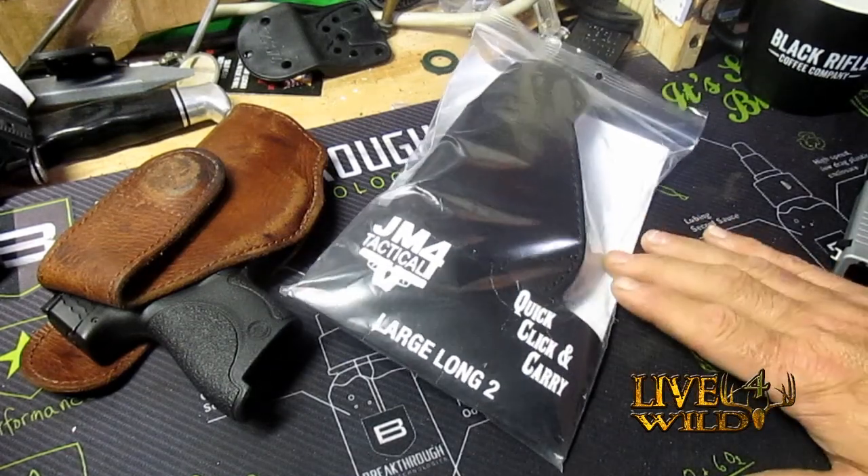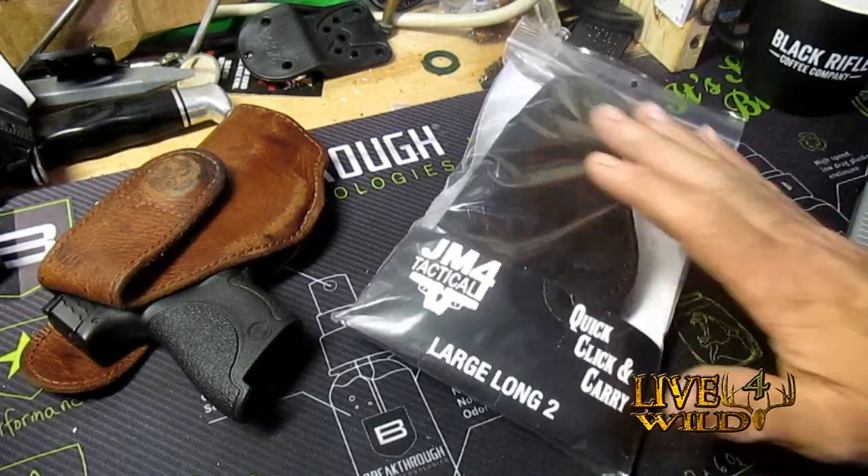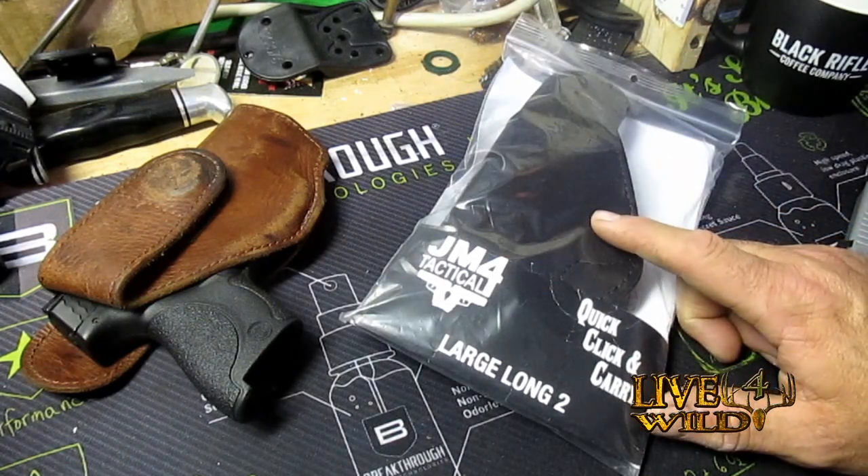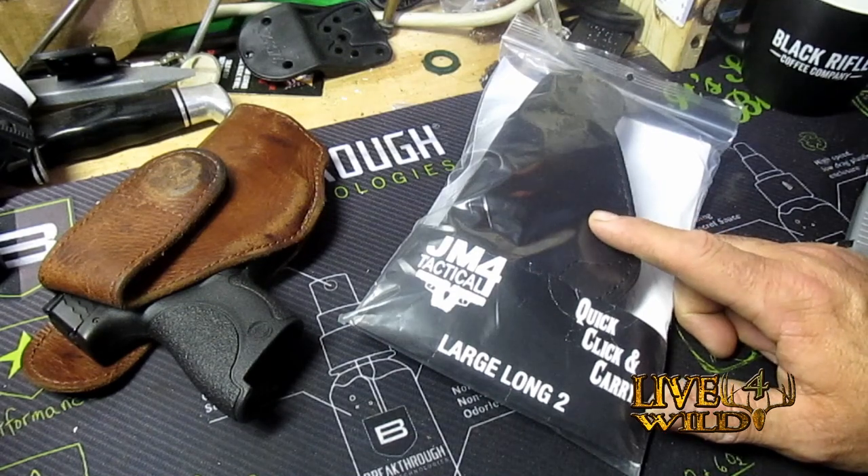Welcome back my friends, John from the Live4Wild channel. I got a new holster in from GM4 Tactical. This is the Quick Clip and Carry, but this is called the Hi-Ride.